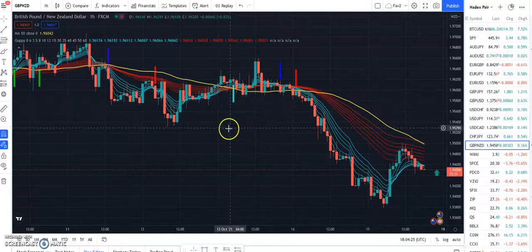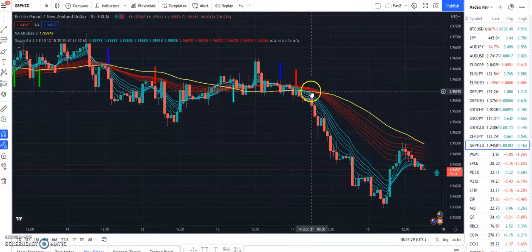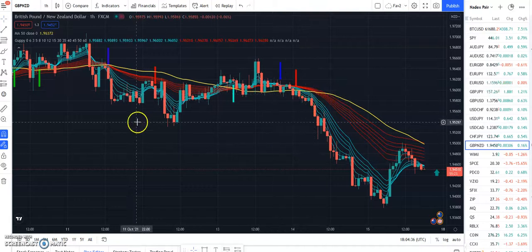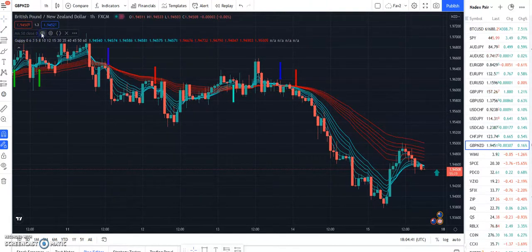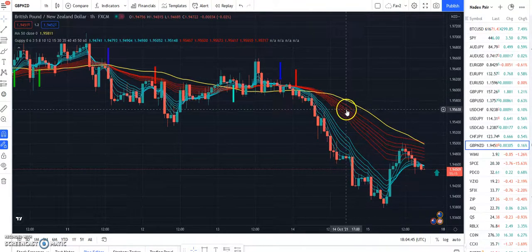You don't want to use this when the two groups of moving averages are close to each other or the stock or forex pair is consolidating, because it gives you a lot of false signals. Guppy calls this the waterfall effect — when the fast moving averages start to move away from the slow moving averages. I also added a 250 moving average here, which I think helps me decide direction — you never want to trade against it.